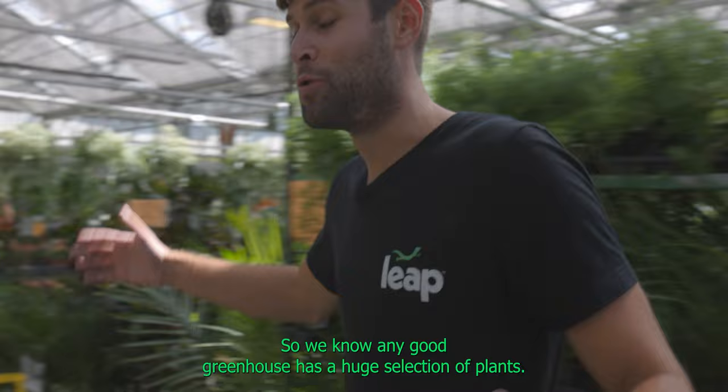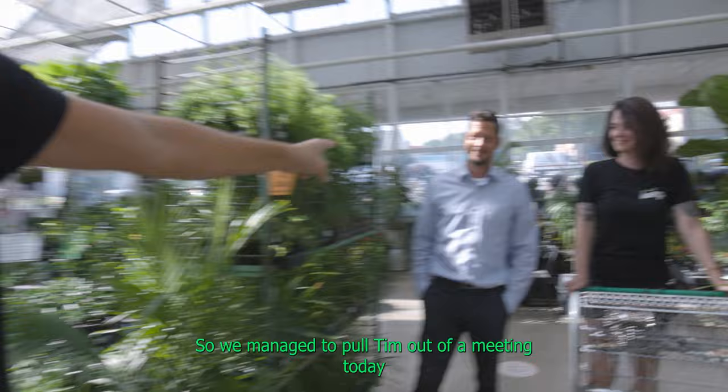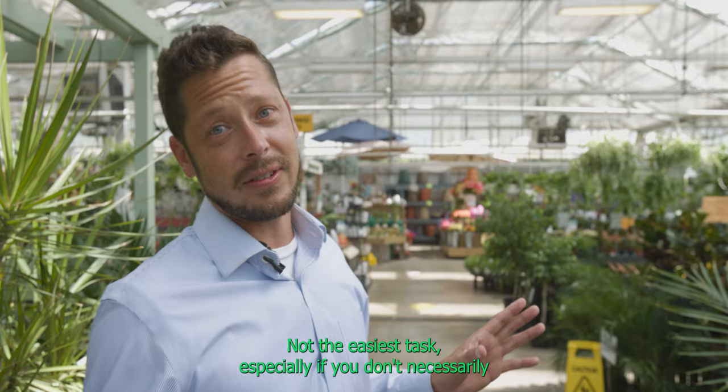Any good greenhouse has a huge selection of plants, and this place is absolutely no different. To be honest, I am not the plant expert. So we managed to pull Tim out of a meeting today so he could talk about plants with somebody who knows a whole lot about plants too — our good friend Hillary. I'm going to pass my mic off to him and they're going to tell you all about how to plant your tropical terrarium.